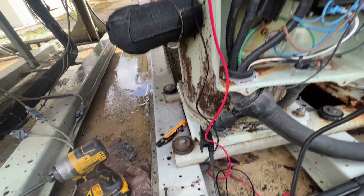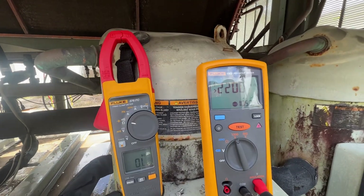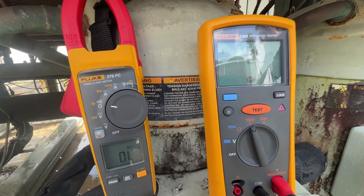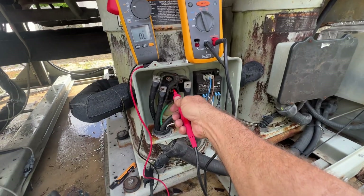Alright, so we're gonna check her to ground. As you can see, the meter is working... not good.